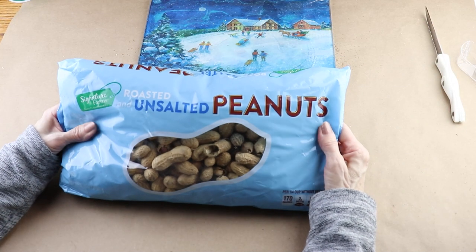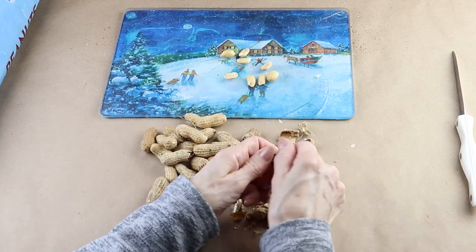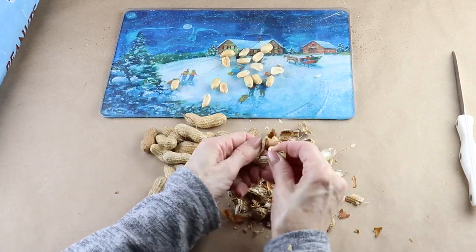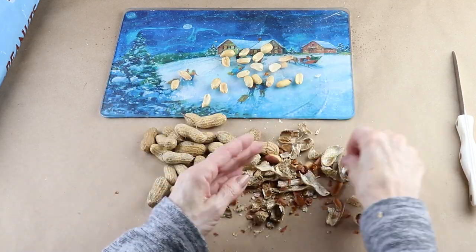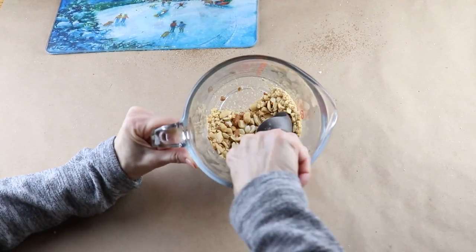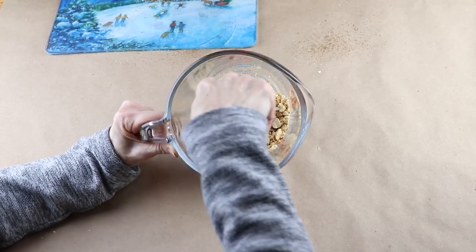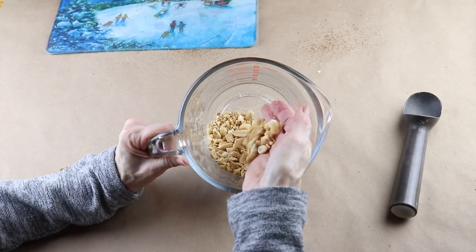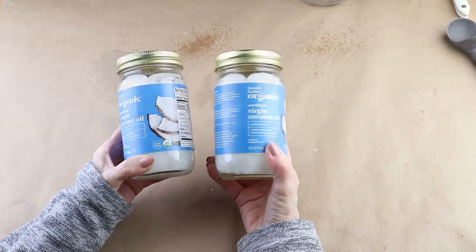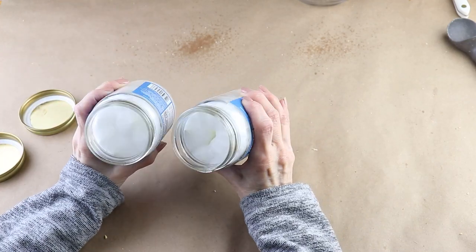To start my birdseed wreath, I'm first going to be adding in some unsalted peanuts that I picked up at my local grocery store. I removed them from their shells and I'm going to be adding in a cup, but this step is completely optional — you can always just add in an extra cup of birdseed. I crushed them into smaller pieces using my ice cream scoop. Instead of using the traditional lard that a lot of people use to make their birdseed wreath, I'm going to make mine with coconut oil that I picked up at Target. I'm using three and a half cups of the melted oil, so I picked up two jars.